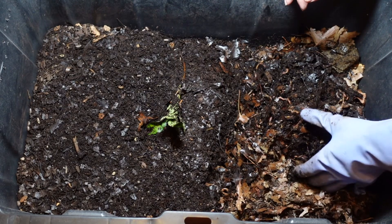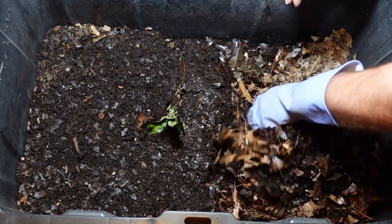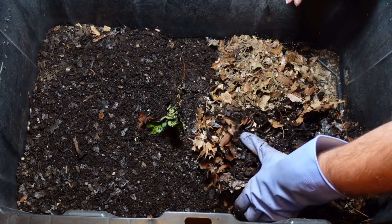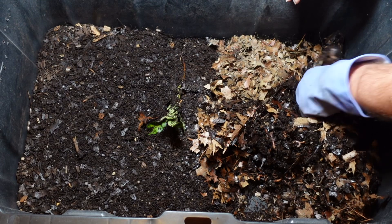I added some of the pulp from the juicer. As you can see, this back side is very dry, so I'm going to try to incorporate that into the feeding area.